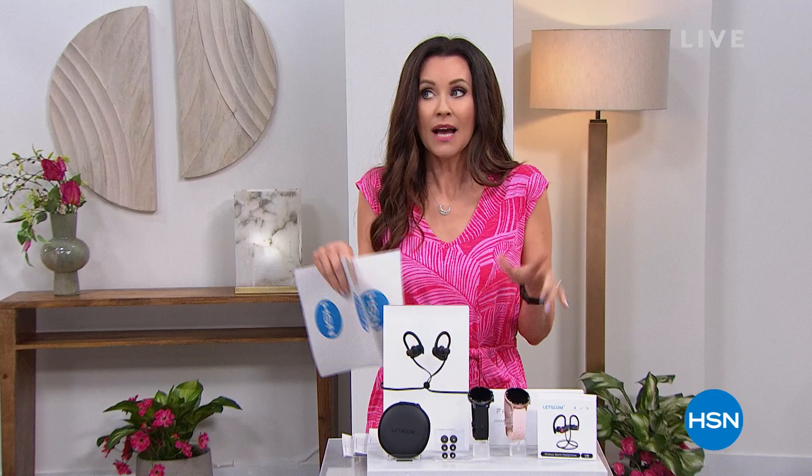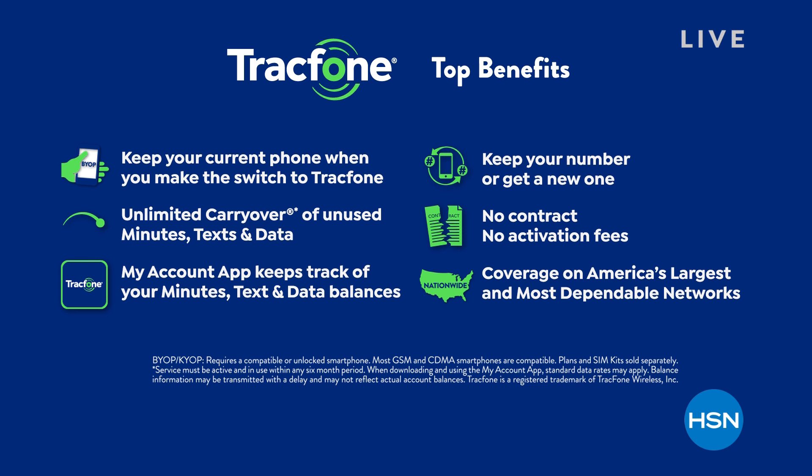Tonight's Today's Special launches at midnight — in just under six hours. If you hate getting a cell phone bill, you've got to come to TracFone. You get unlimited carryover, great coverage with no contract, no activation fees, on America's largest and most dependable 4G LTE networks. You can keep your phone, get a new one if you want, and you don't even need a credit check. That's our best value of the day from TracFone, launching in about five and a half hours.